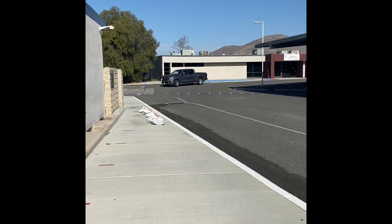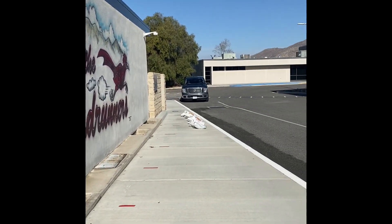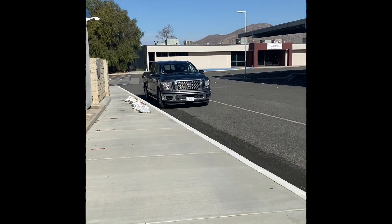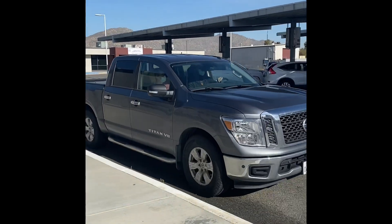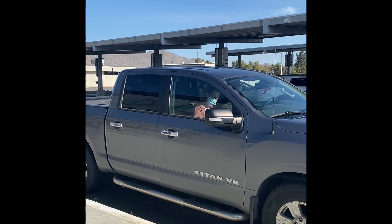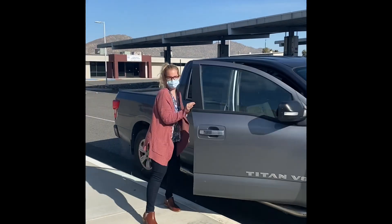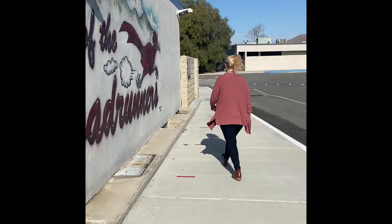When you arrive at school, you'll be pulling up to the area right by our Roadrunner mural. Please be sure to pull all the way forward so that we maximize the space for all traffic. Students, make sure when you get out of the car that you already have your mask on your face. When you get out, you'll walk down the walkway towards the back of the multipurpose room.